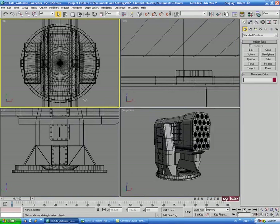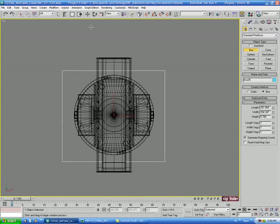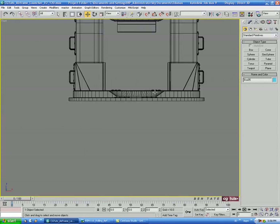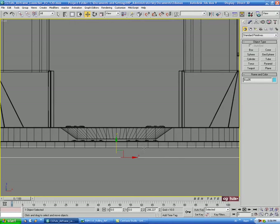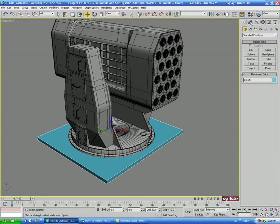Let's go into the top view and into the Create panel. We'll grab a box and drag that out. Then we'll right-click the move tool and zero X and Y, and just move this down to the bottom. We'll line it up with the base here and move it up a little bit. Now let's figure out the radius of this.